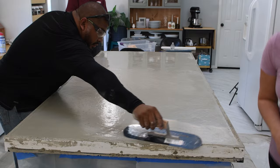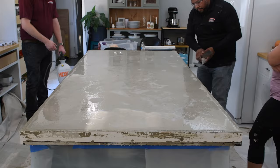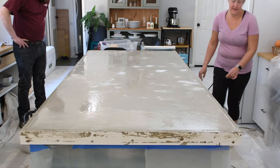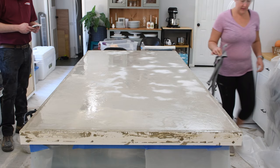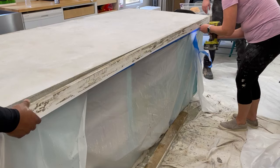Now it was waiting time. You have one hour of waiting between finishing the pour and pulling off the forms around the edge of the countertop. During that whole hour it's very important to keep the countertop wet — wet it, then wait as the water evaporates, then wet it again. This ensures it doesn't crack or have problems while curing. On a cooler day you'll have slower evaporation; on a hotter day it evaporates faster, so be really careful to keep that surface nice and wet for that first hour.